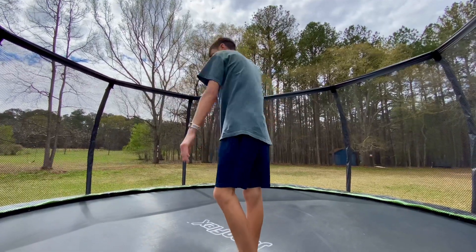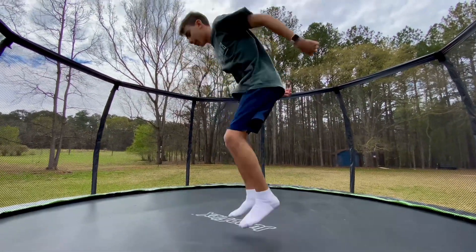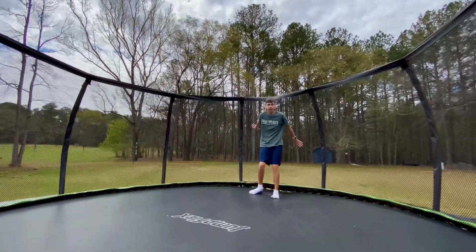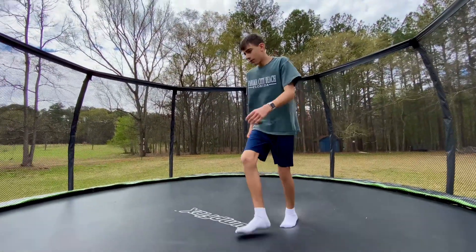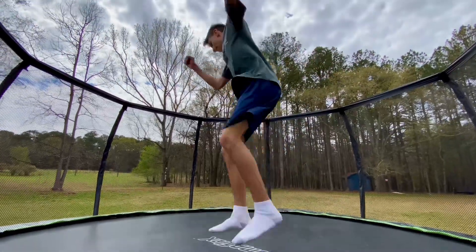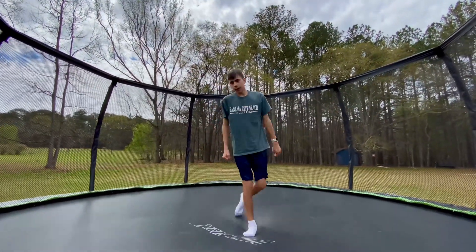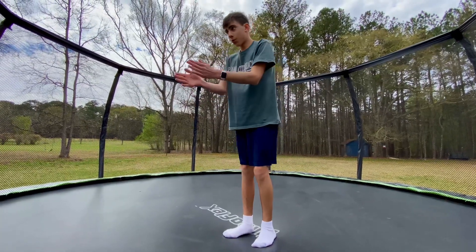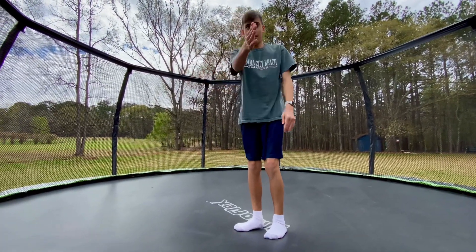So for your front 180 you start here — now you're gonna start here, your upper body will turn this way. It still feels exactly like a front 180, so do that a few more times. You're gonna actually turn more — probably about 20 degrees to the right of where you're gonna do your back 360 from.